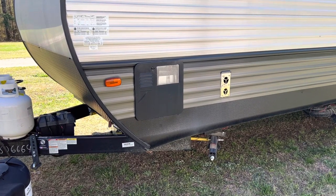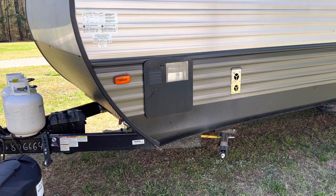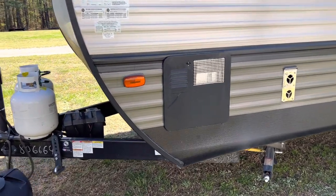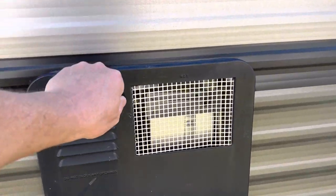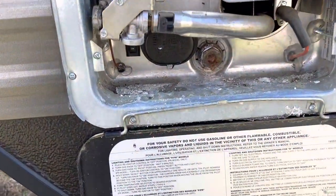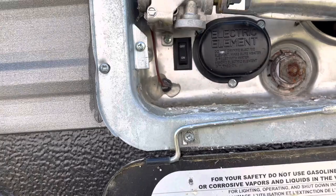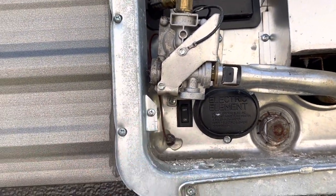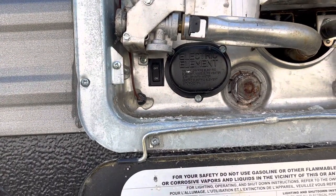If you're going to run the hot water heater on electric, which I recommend if you're hooked up to power, that switch is going to be located in your hot water heater. You want to come down here to the bottom — it's kind of hard to see, but it's right here. You want to turn it on, and now you're running off electricity.